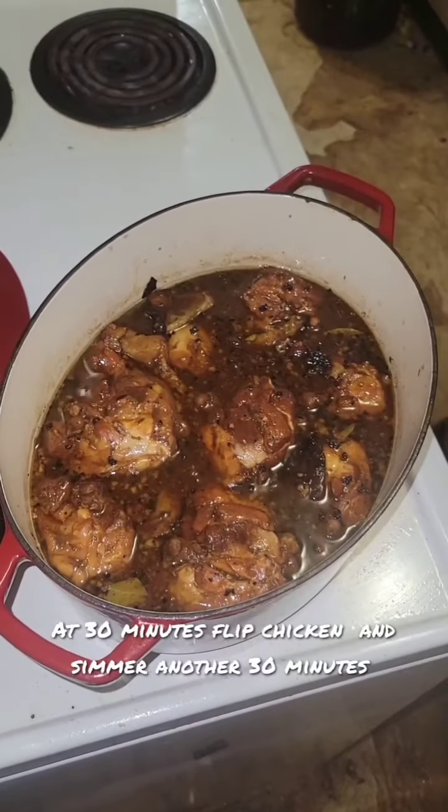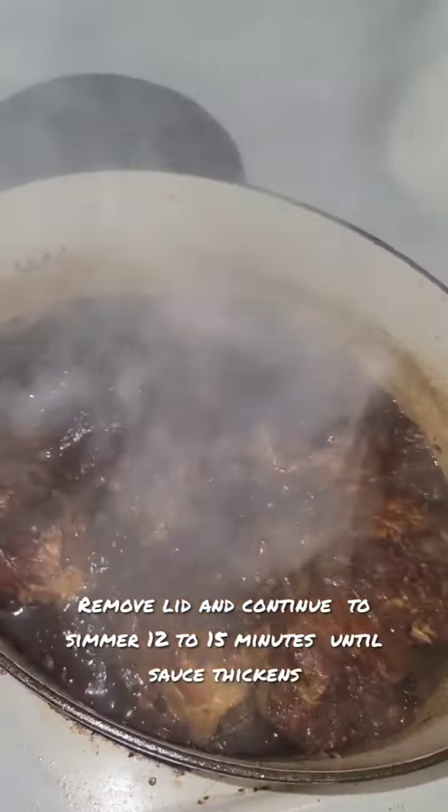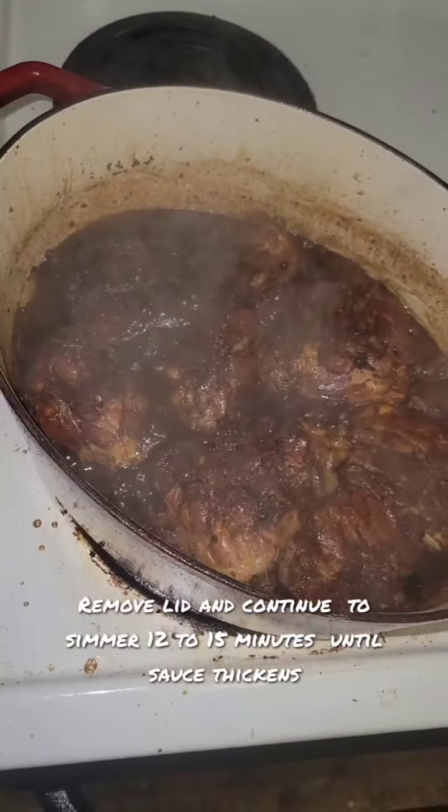Once the 30 minutes is up, remove the lid and let it continue to simmer for 12 to 15 minutes until the sauce thickens.